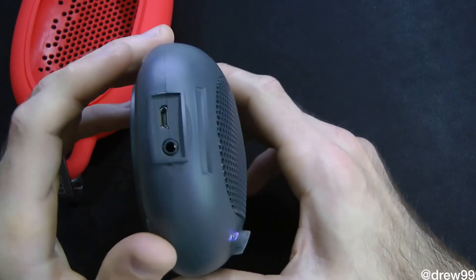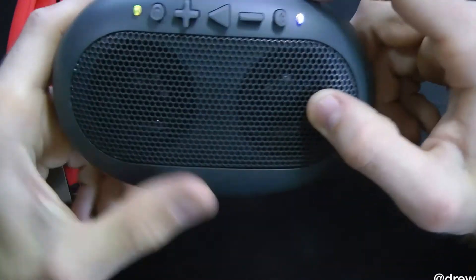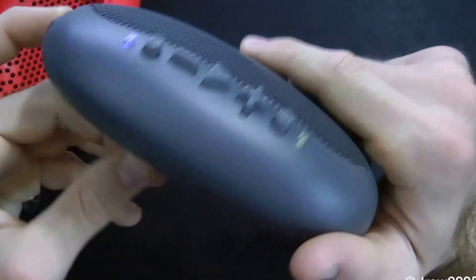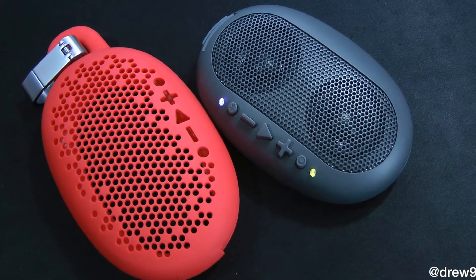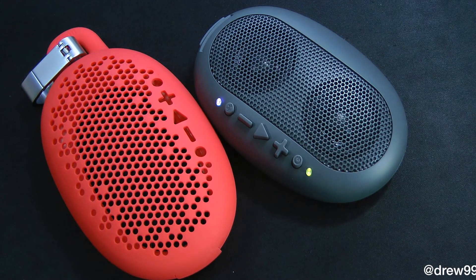That is pretty much it with this speaker review. I haven't had any problems with it — it definitely gives out some great sound quality. So if you're in the market for a portable Bluetooth speaker, this is definitely a good one to pick up from Boom Moment. If you liked this video, make sure to subscribe, give it a thumbs up, drop your comments below, and follow us on Facebook, Twitter, Google Plus, and Instagram. Until next time, we'll see you in the next one.